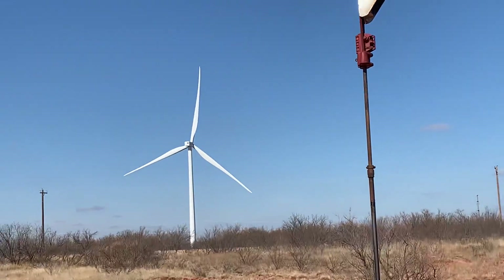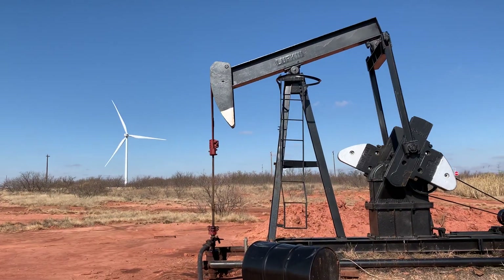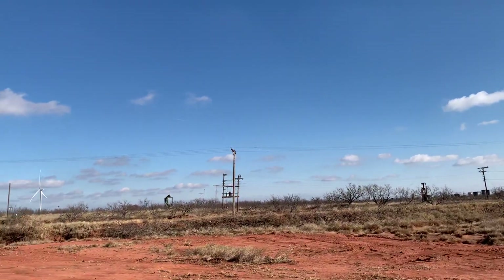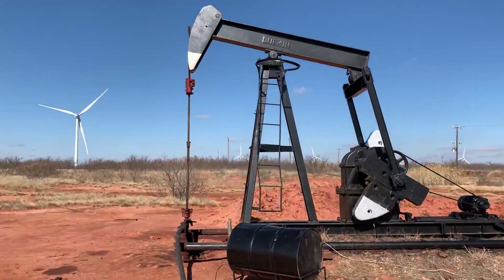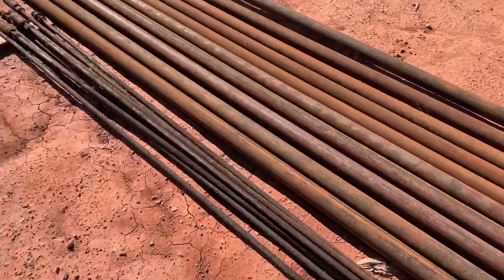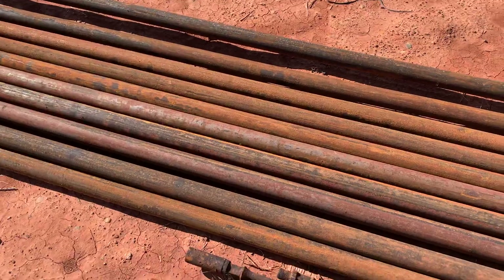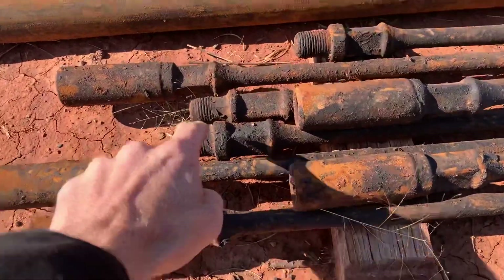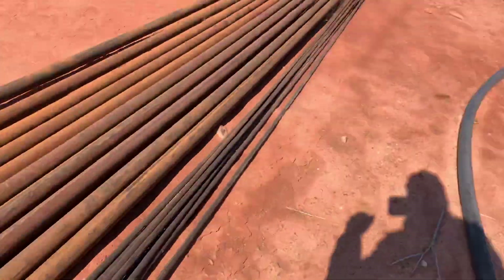Here at the windmills — beautiful background — there's an oil well and a power station out that way. These are sucker rods; they connect and actually actuate the pump back and forth.